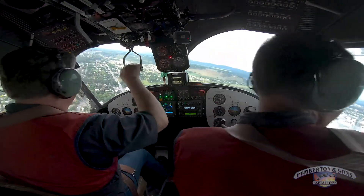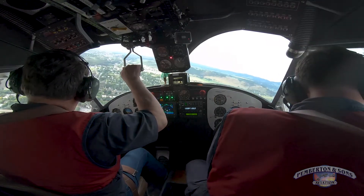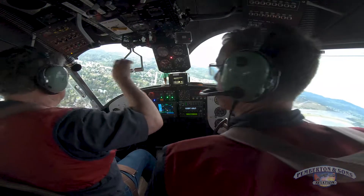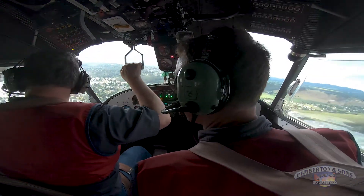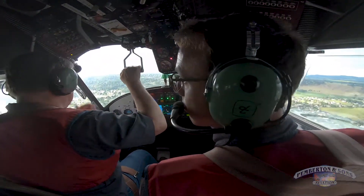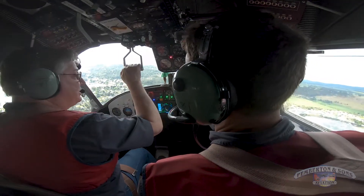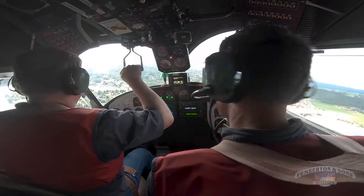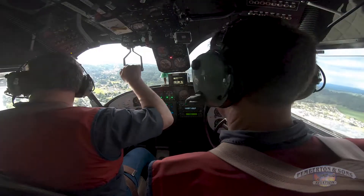Second gear check, Aaron — verify gear down. Land landing. Gear down, three greens, land landing. Flap 60 and props to go. Are we clear to land? We are cleared to land as a flight.